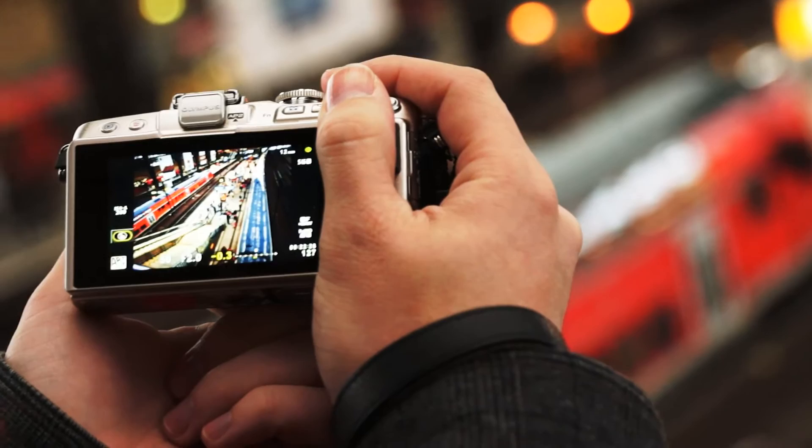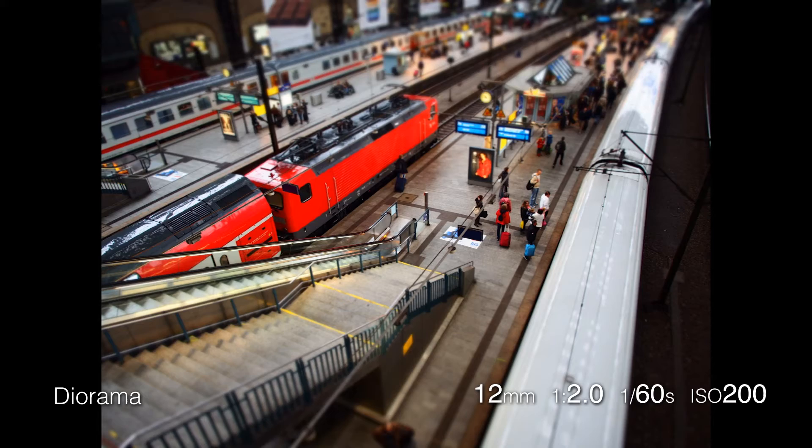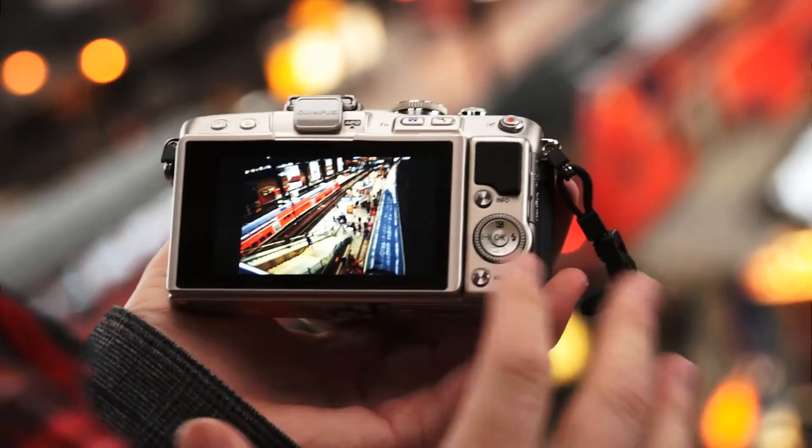One of the most popular art filters is diorama, which acts like a tilt-shift lens to turn your scene into a miniature world. It's important to get a good spot for your shot — you need to be high up to make your scene have the most impact you can. As you can see from the shot, it's like a tiny miniature toy town. It's very cool.